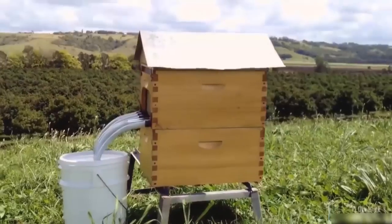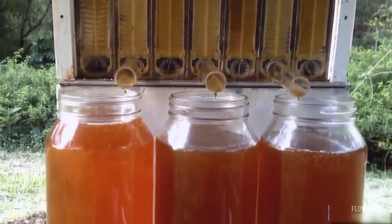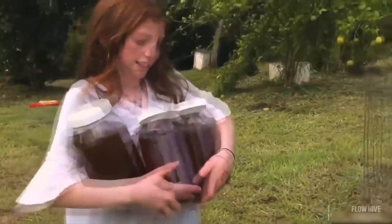You can just harvest one frame and get three kilograms of honey, or harvest more than 20 kilograms per box. Being able to tap it off so easily means that when there is a good honey flow, you can keep up with the bees and harvest a lot more honey.